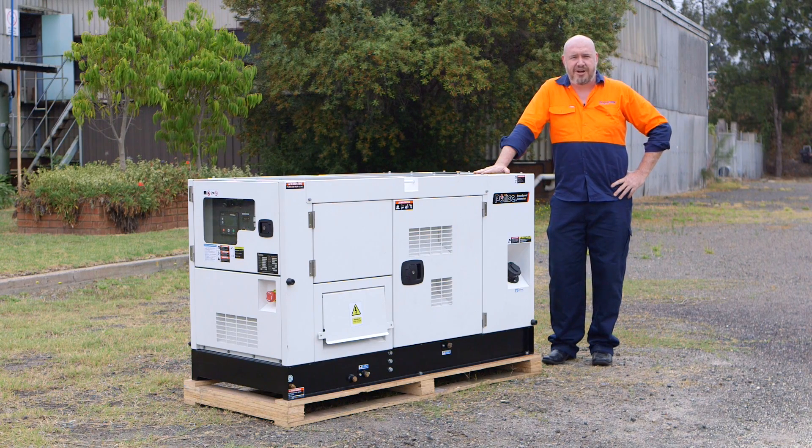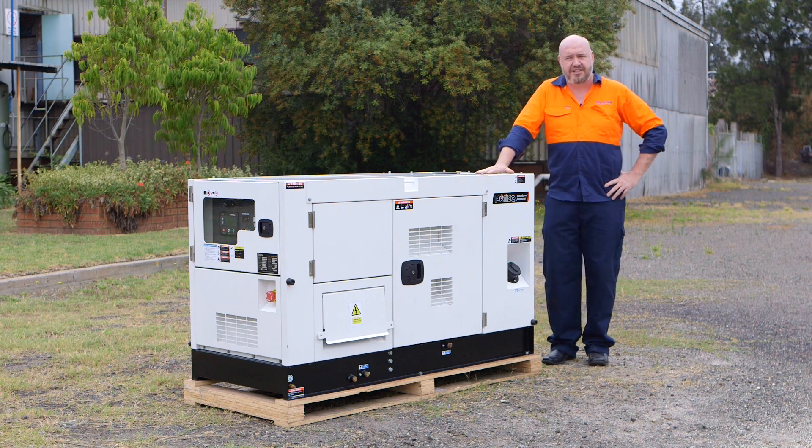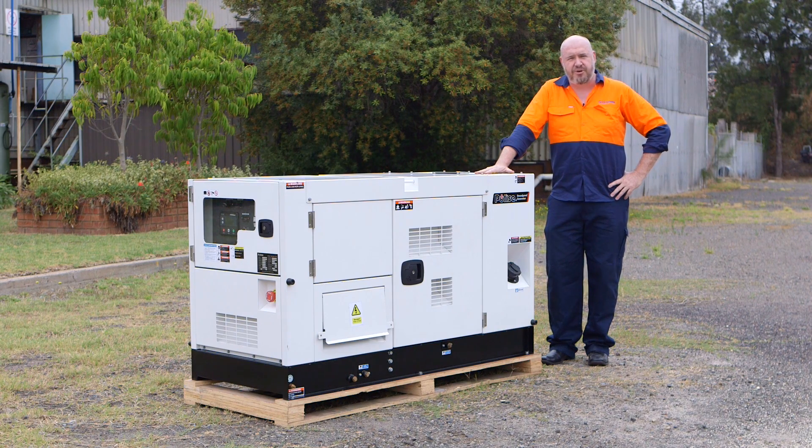G'day folks and welcome to GoGo Power Australia. Today we're going to be road testing a 20kVA Cobulta powered diesel generator. I'll walk you through a series of pre-checks and then we'll go into the start-up sequence.